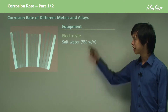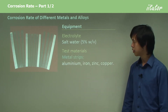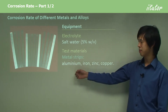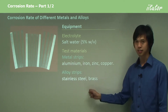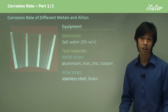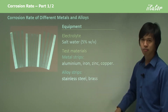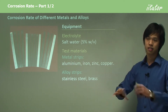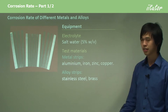Equipment: we need an electrolyte — salt water at 5% weight for volume. We need test materials, which include metal strips of aluminium, iron, zinc, and copper, and alloy strips of stainless steel and brass. You can pick any set of metals; it doesn't really matter as long as you know what they are. These are just a good set to show the range of different corrosion rates.